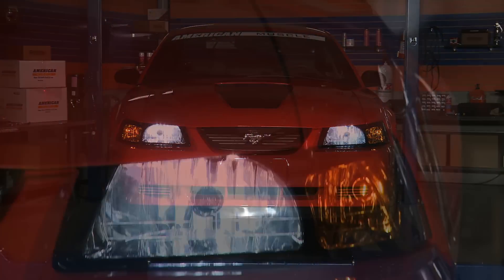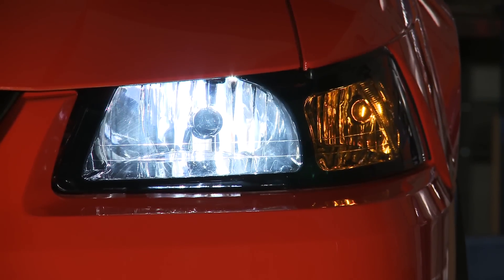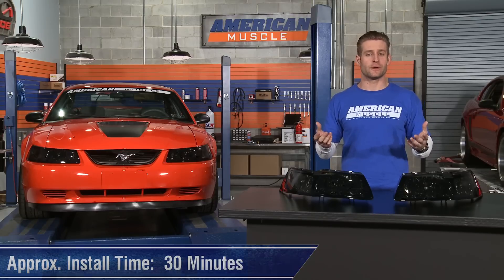Installing a new set of headlights in these new Edge Mustangs is an absolute breeze, and it should take you no more than 30 minutes using no tools whatsoever.